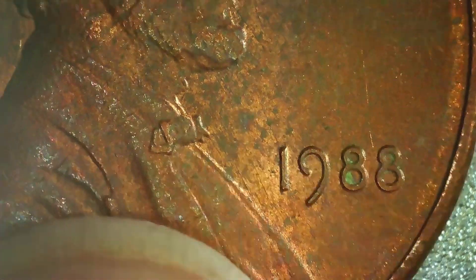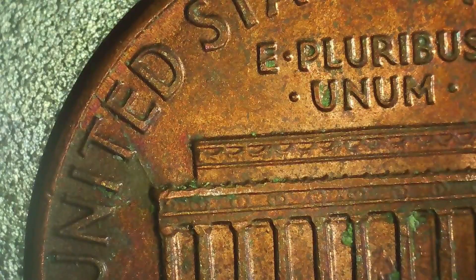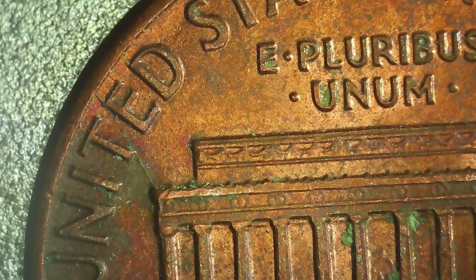On this 1988 Philadelphia — for those of you who don't know, I'm specifying that it's a Philadelphia because if you don't see a mint mark, that means it was made in Philadelphia. The only year that Philadelphia put the mint mark on was 2017. On this one, on the reverse, we have a die crack right between the T and the E in United, and it goes all the way to the memorial.